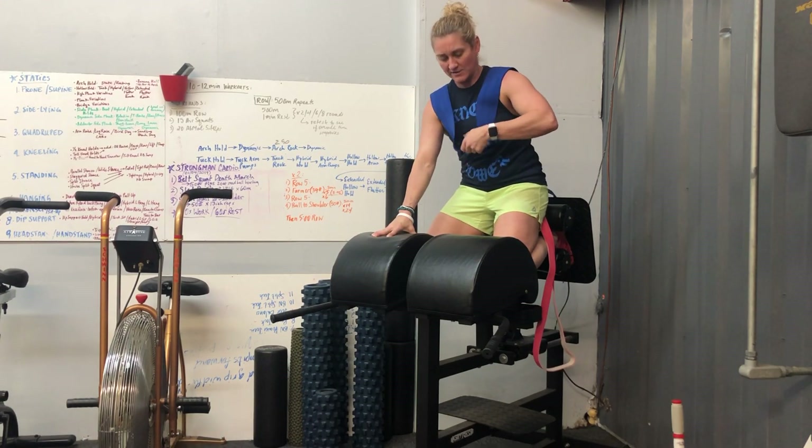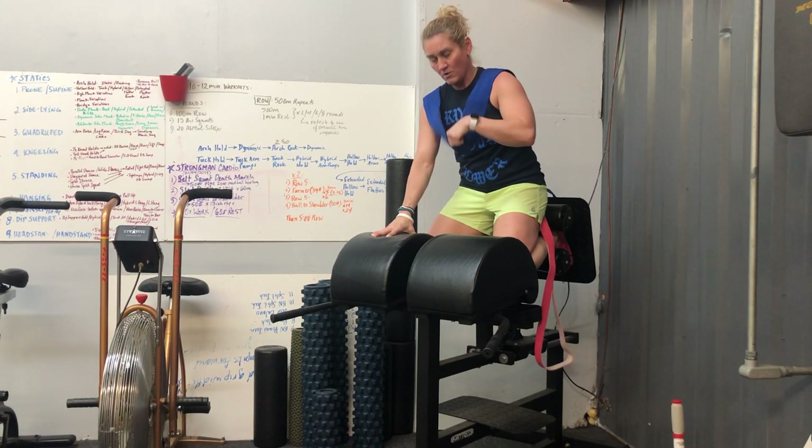The assisted glute ham raise is a great exercise that can be made even better with the NT loop.